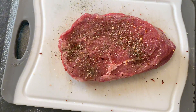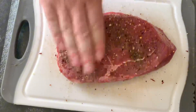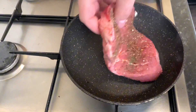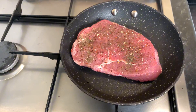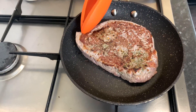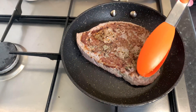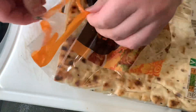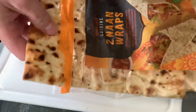Next, get your pan absolutely roasting hot to the point that it's smoky — that's how you know it's ready for the steak to go in. I normally put it in dry because the steak will cook in its own juices once they start leaking out. I sear it for a minute on one side, flip it, sear again, then reduce to medium heat and cook for three minutes each side.